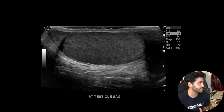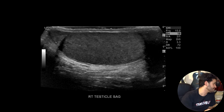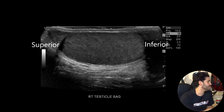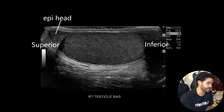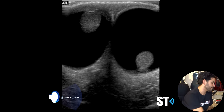Once you're done with the transverse twins views, you want to go sagittal. We start on the right first — sagittal right midline. Here you see the sagittal testicle: the superior pole, the midsection, and the inferior pole. The testicular echotexture is homogeneous. There's no microlithiasis, no tumors at least in this view, and no hydrocele or fluid around the testicles.